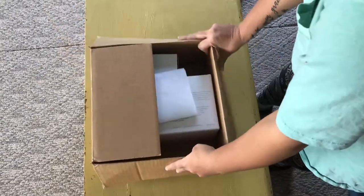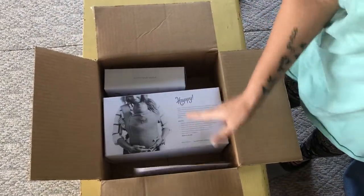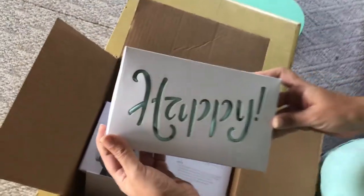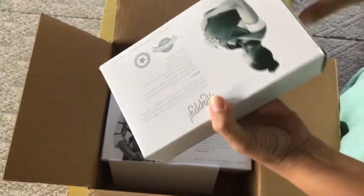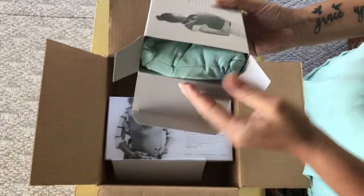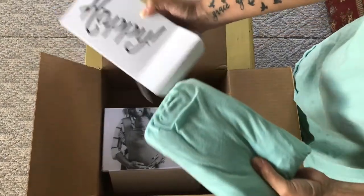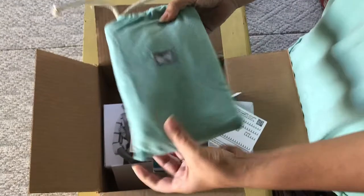I got the bundle, so I got the wrap and the carrier. I'm gonna open the wrap first — look how cute it is. I love this. It is so soft. It says 'happy' on it.